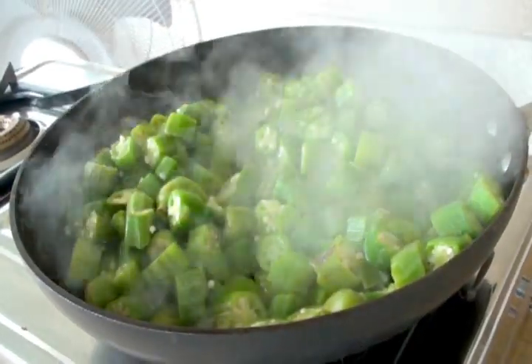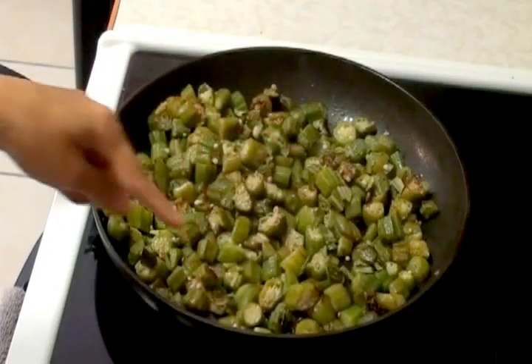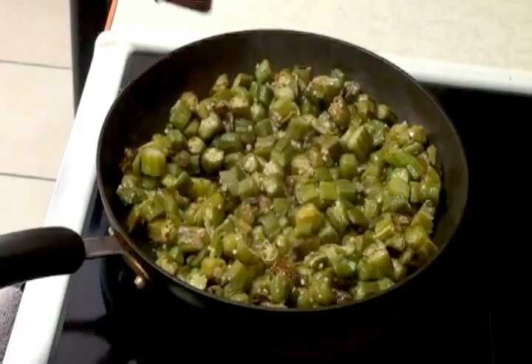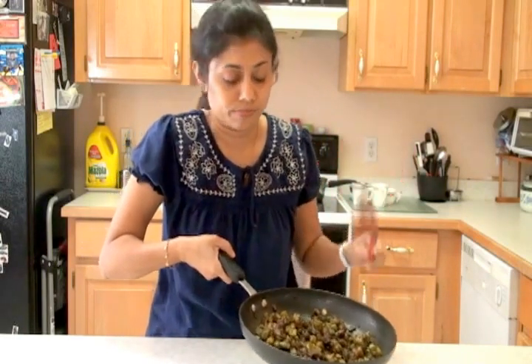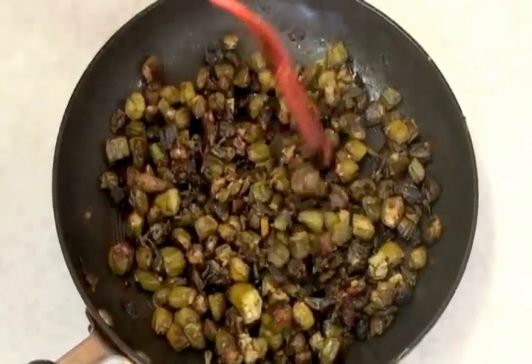Don't forget to check on your okra! The okra is looking pretty good — it has slightly changed color. Some of the okra has gotten a little brown. The okra is completely cooked now. You can see it has changed color — some parts look a little green, some look brown or slightly black. That's how I cook my okra, but you can cook it to whatever consistency you like — crunchy or soft.